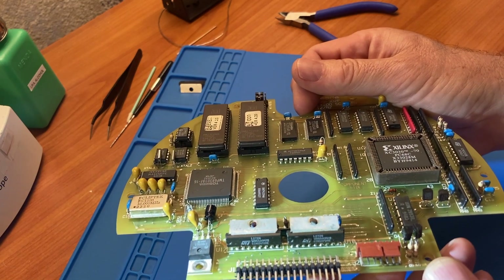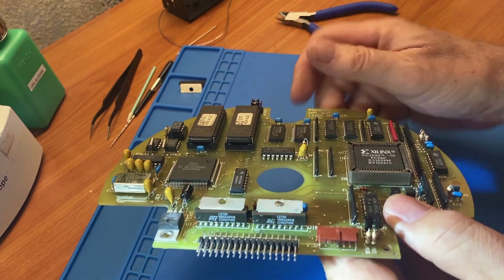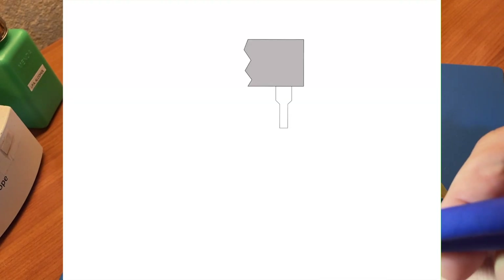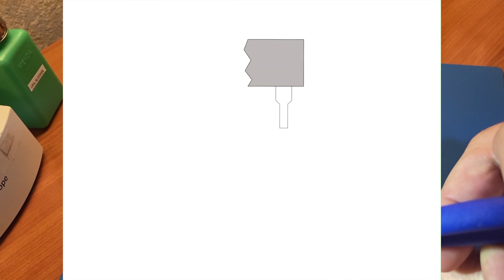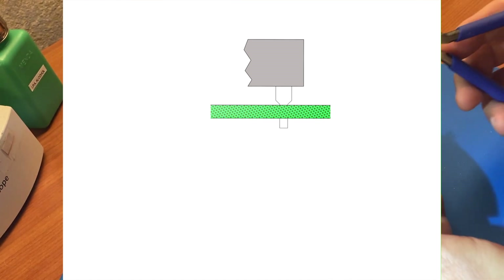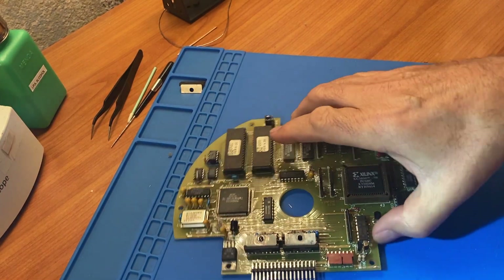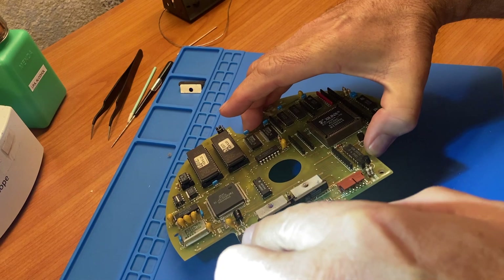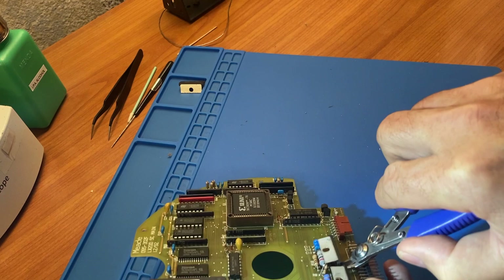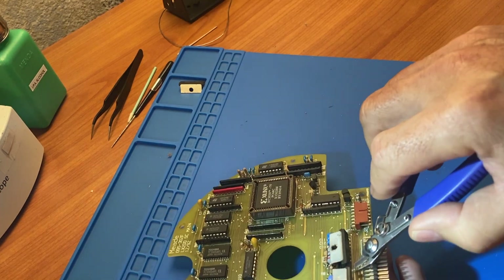With the heatsink removed, we can work much more easily and start to clip off the leads one by one. The leads are thicker when they come out of the part's plastic package and then narrow down, forming a shoulder. The part is mounted so that the shoulder comes all the way down to the pad, meaning we need to try to get right at the bottom of the shoulder where there's room to insert the jaws of the cutter. It's tricky to do without damaging the pads on the PCB. We want to clip the lead at the narrow part just above the PCB surface, making sure not to gouge the surface or damage the copper pads.